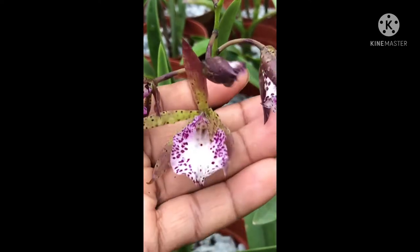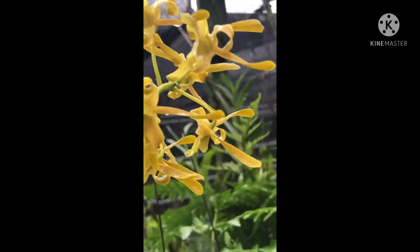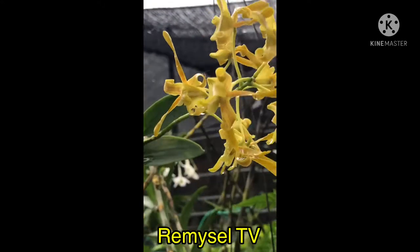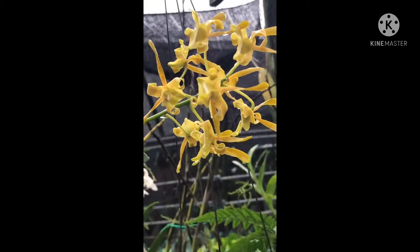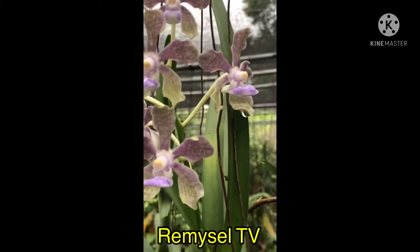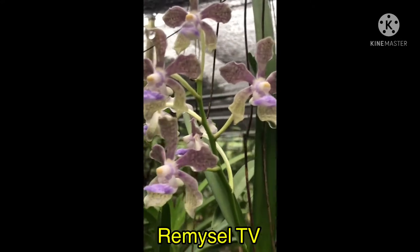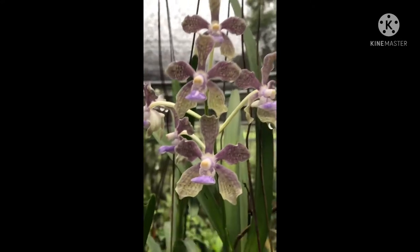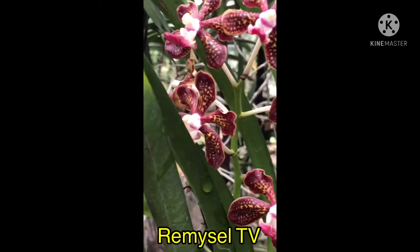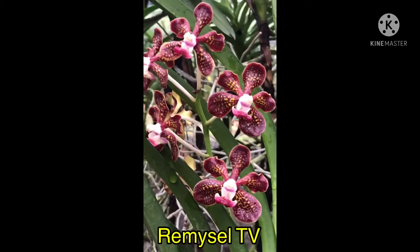It's a very small plant but the flowers are very nice. This is a Dendrobium hybrid — this Dendrobium always gets flower, very free-flowering. Wow, this is a very strong fragrance Vanda hybrid — very very strong fragrance. It's easy to grow.